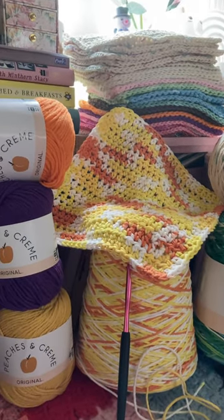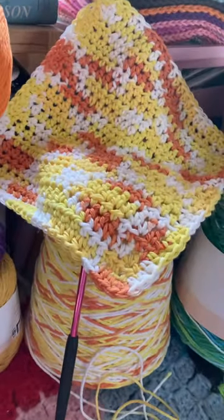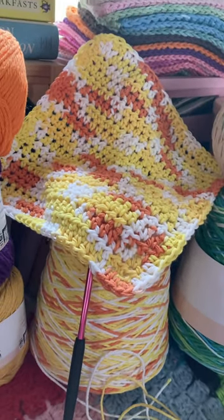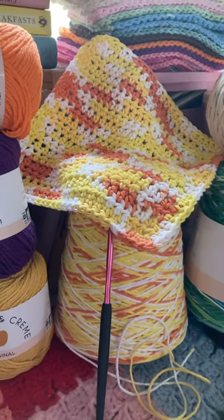Anyway, that's what's up with me. I need to do a tutorial for my dish rag. This one I used a size A hook.